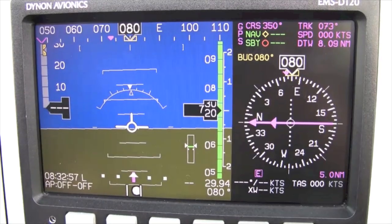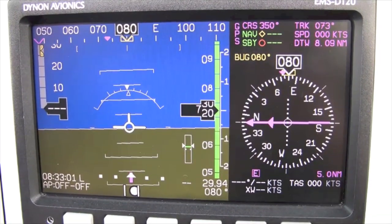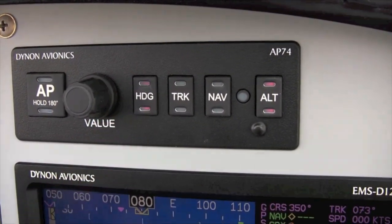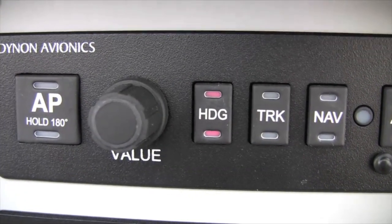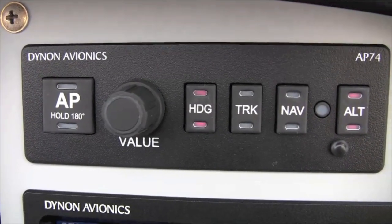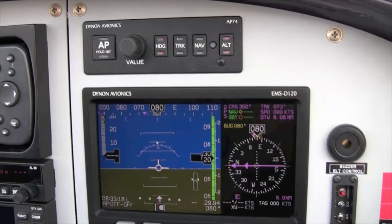Then I will pre-arm the heading mode of the autopilot by pressing the heading switch on the AP-74 module. See the lights illuminated? I will use the heading mode of the autopilot shortly after takeoff until I am ready to follow the route to Farm Intersection.